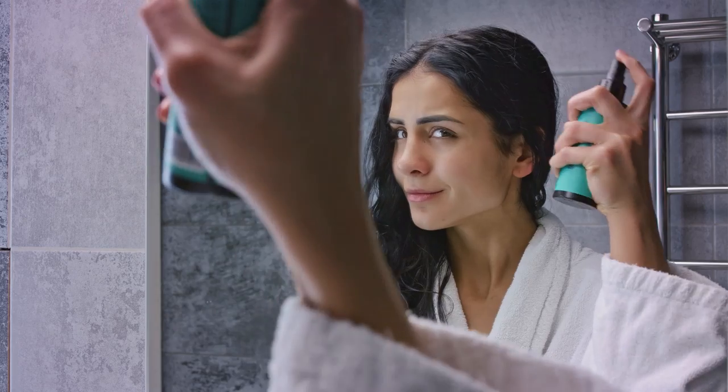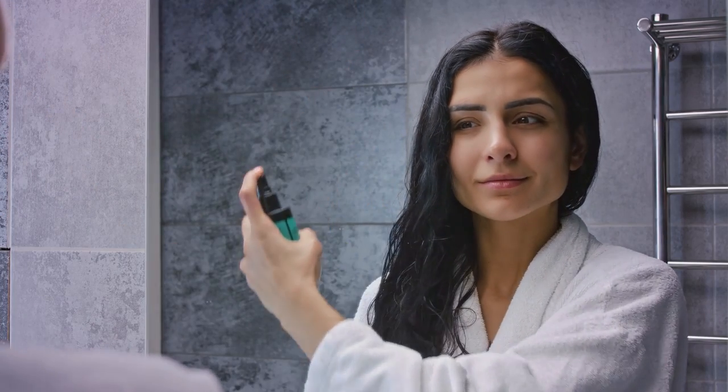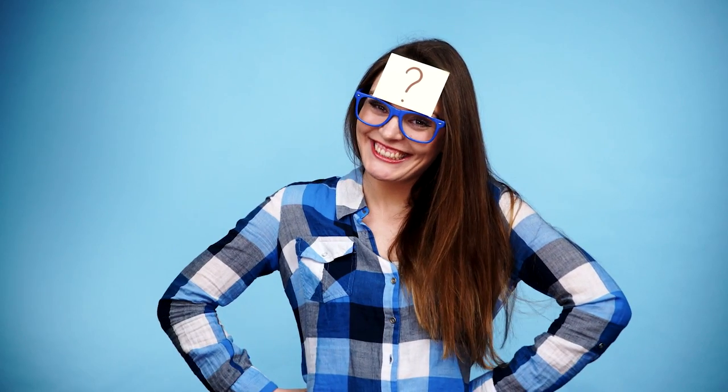Heat Protector. It is better to use heat protector spray before drying your hair. It is also good if you use it before straightening, crunching, or curling your hair. But if you do not have it at home, you can always make it in your kitchen. So, let's see how you can make it.